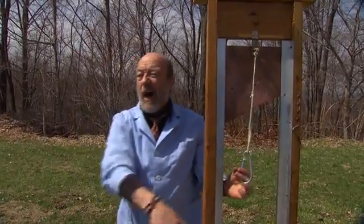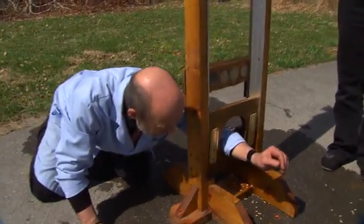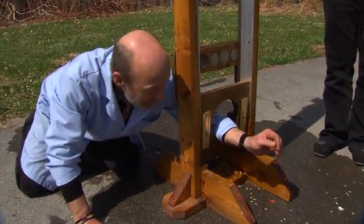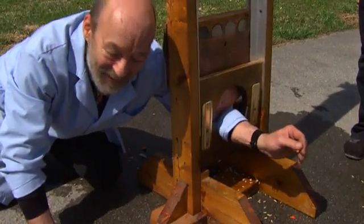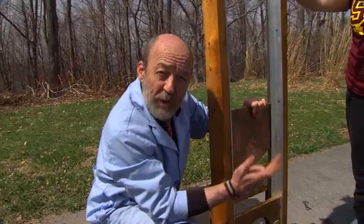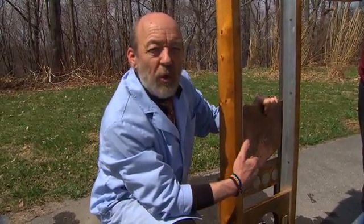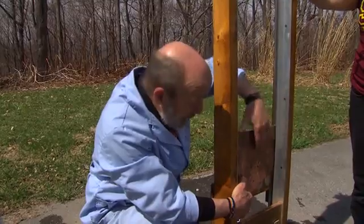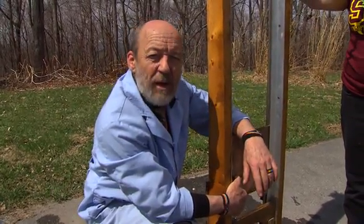I'm going to put my arm through the guillotine and have my wife drop the blade onto my arm. Let's see if we can chop my arm up this time. All right, let it go. And it doesn't chop my arm up. Why not? Because when the copper goes past the magnets, they induce an electromagnetic current in it. The one fundamental force of nature, gravity, produces the other fundamental force, electricity. This is how we generate all of our electric power, mostly. And I'm glad of that, because it saved my arm from getting chopped off.